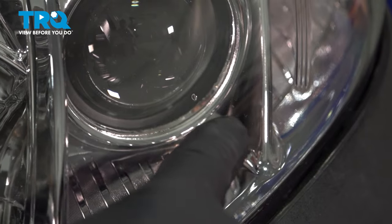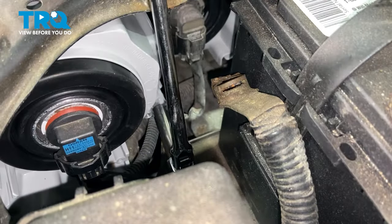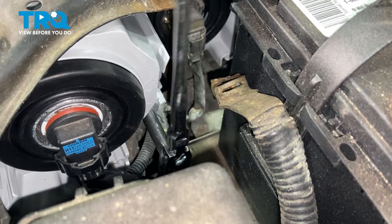The measuring dot will be located right in the middle of the glass. To adjust the headlight, the adjuster will be right here — use an eight-millimeter socket.